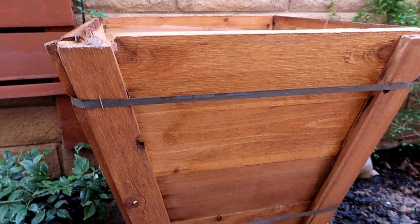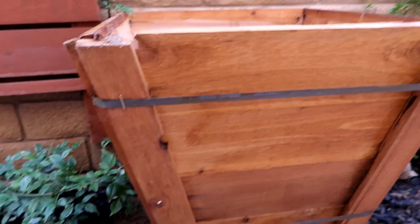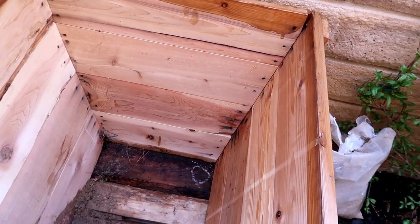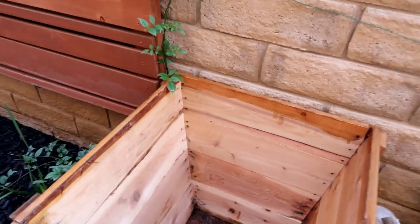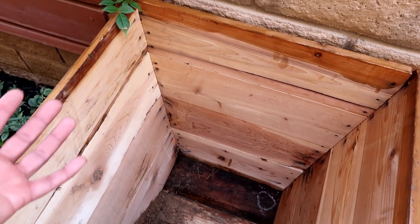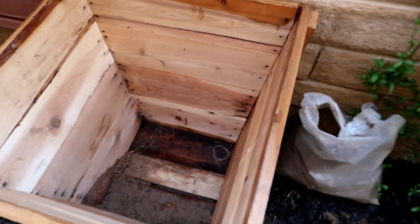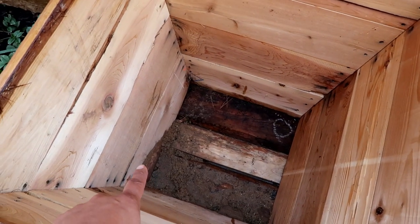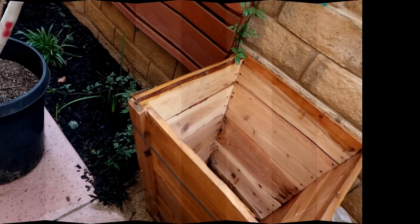I'm going to show you guys how I'm going to line the inside of this container — I'm figuring it out as I go since I've never done this before. I think it's a great idea, and hopefully these containers last a long time. If I ever want to transplant these trees, it'll be easier to slide the tree and root out with plastic lining versus the roots getting caught up in the grooves of the container.